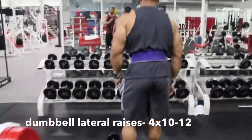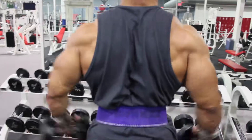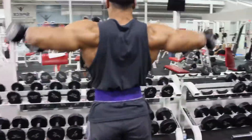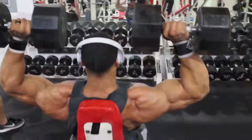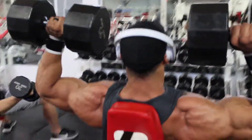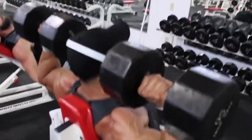I like to superset this movement with another lateral raise. This one is not so isolated — back to the dumbbells. As you go up, you want your pinkies kind of flying up first and shoulders. I like to save this movement last because it's a little bit harder, so I'm just going up with the dumbbell presses nice and controlled.